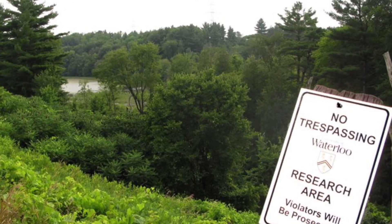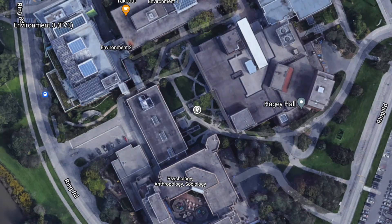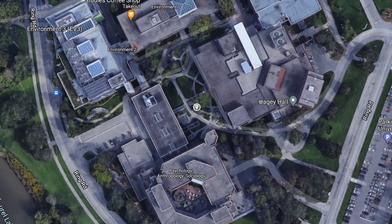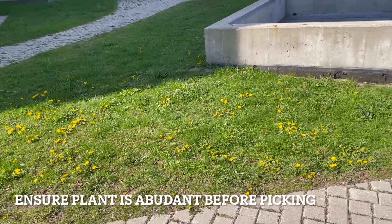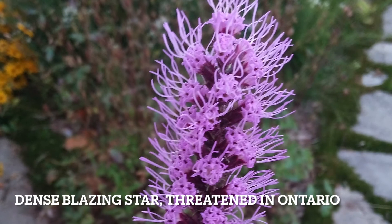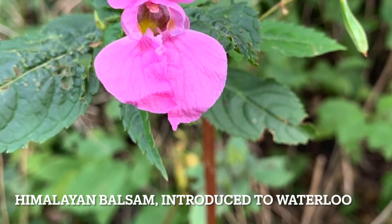Do not collect from private property or natural areas unless you have permission. Today we are in the Arts Environment Garden on the University of Waterloo campus, gardens which are maintained by the Ecology Lab. In addition, don't collect anything that is not abundant in the area where you are picking it to avoid removing rare species, unless you know that it is an introduced or invasive species.